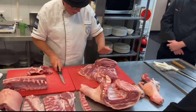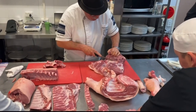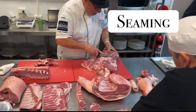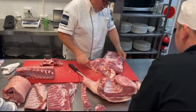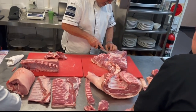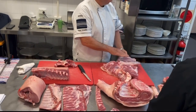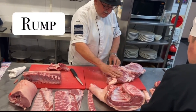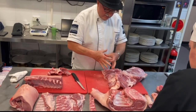The topside is here — that's the two muscles or the two cheeks. This is called seaming. I'm going between the muscles. This is the silverside, this is the topside — I've separated them because of the seam between the muscles. I haven't actually cut the meat; it's just been seamed apart. This is the rump and this is the round — a beautiful round muscle.